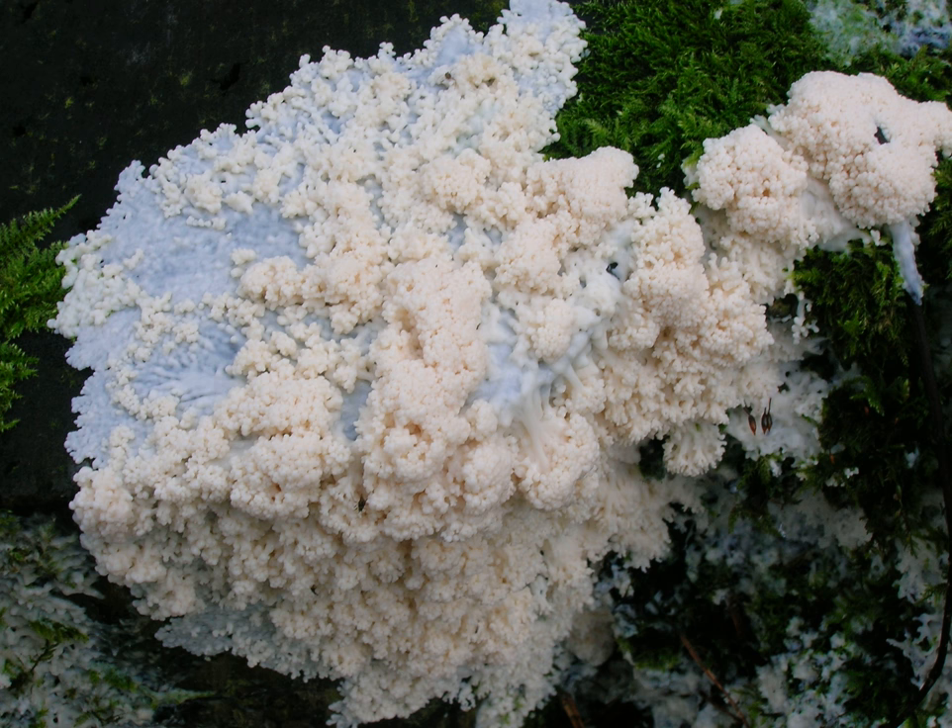Lagerberg, T., 1945. Avenue Brefeldia maxima F.R. Rost. Svenske Botanisk Tidskrift 39:432-434. Lister, A., 1888. Notes on the Plasmodium of Badhamia utricularis and Brefeldia maxima. Annals of Botany 2:1-24.